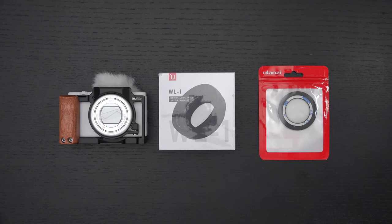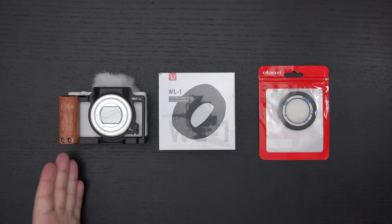Ed here with the Digital Digest, and today I wanted to share a quick unboxing and first look at the Ulanzi WL1 wide-angle lens for the Sony ZV-1.